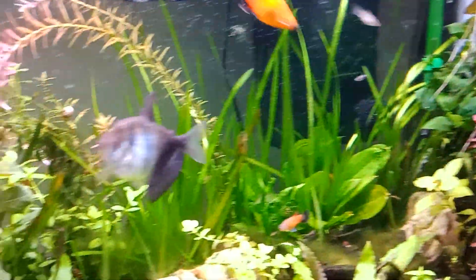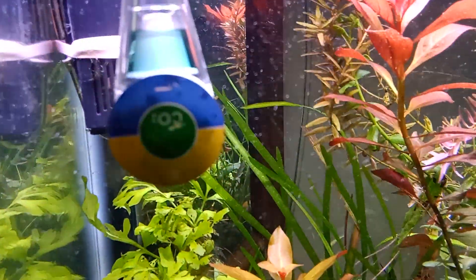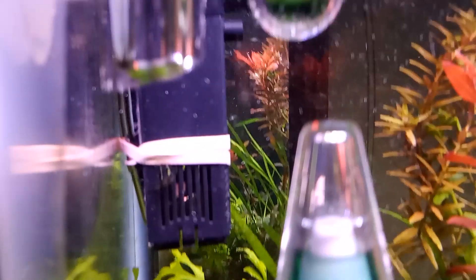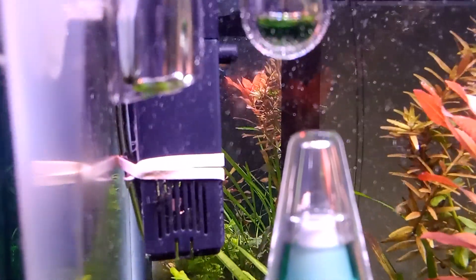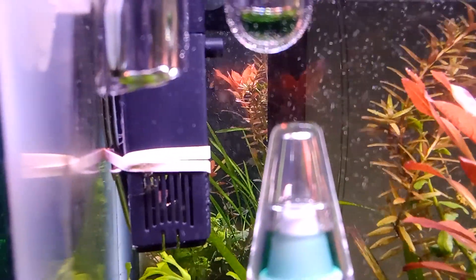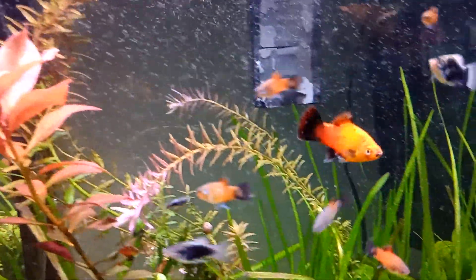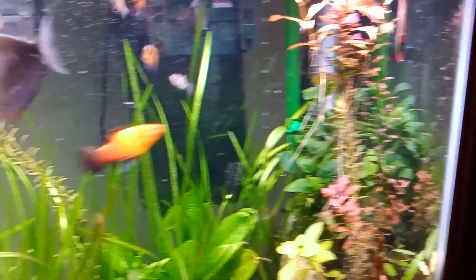The way I did it was I used the regular diffuser with the ceramic disc, and then I put it on the bottom inside this little internal filter — this is a very small one. I think NICRU makes this filter, and it really blows out the bubbles throughout the tank. So my CO2 is going everywhere.